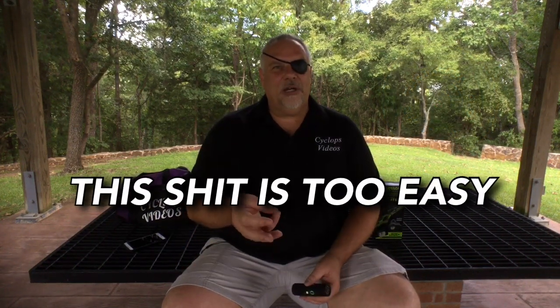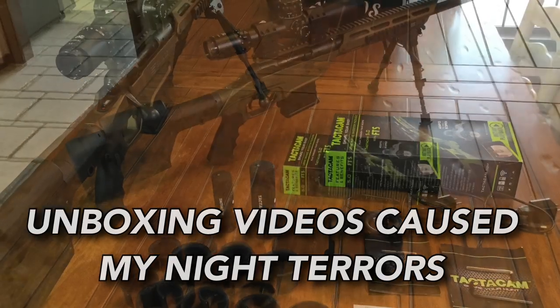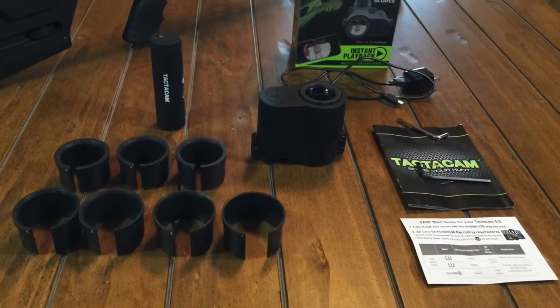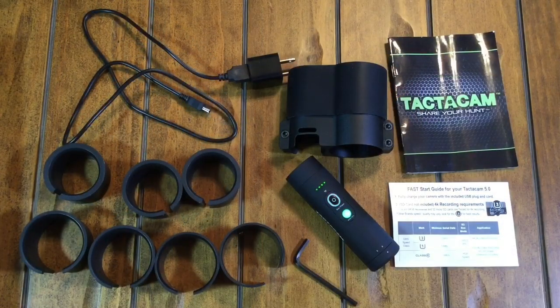What I'd like to do in this video is show you guys what comes in the box with this particular system, show you how you attach it to a gun, how you hook it up to your device to get all the settings internally, and how to record to get some badass footage. Let me show you everything that comes in the box and I'll show you how I hook this FTS Tacticam system up to my Savage Stealth 223 with my Valdotta 3 to 25 by 50 scope on it.